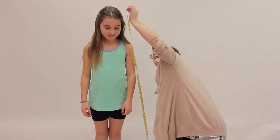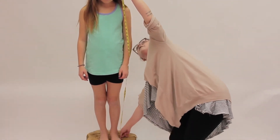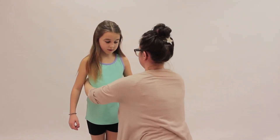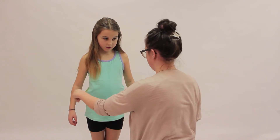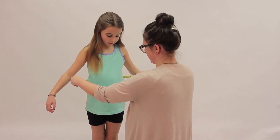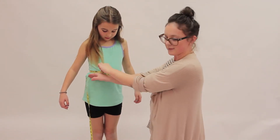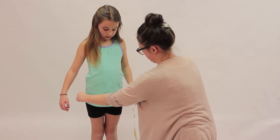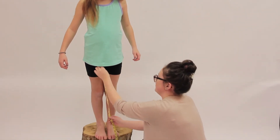This is Lily — she's going to help us today as one of our models. To measure the height, this is easier to do against a wall if your kid's a bit taller, but from the top of the head to the floor, just straight up and down. Chest is just under the armpits and straight across. Waist is at the natural waist, so Lily just bends a little bit — it's easiest to find it that way — and then she can straighten out so we can get a perfect measurement. Hip is across the widest point, and inseam is from the crotch down to the floor.